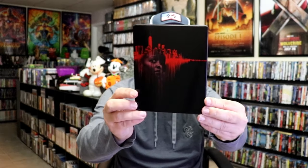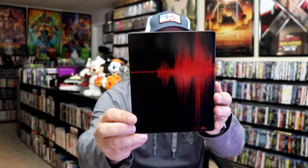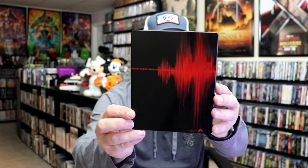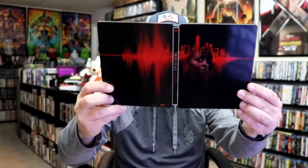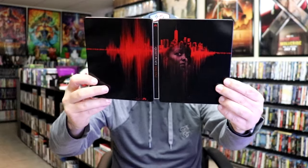Next up we have the regular 4K steelbook release here in black. No embossing or debossing. And then here's the backside. We open it up, we have our front and back together — so not bad. I like this one. I think that looks pretty cool. It does come with a digital code.